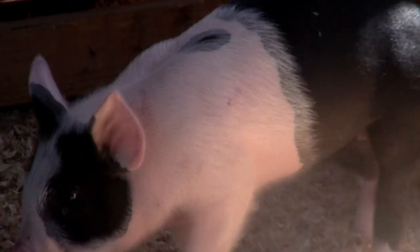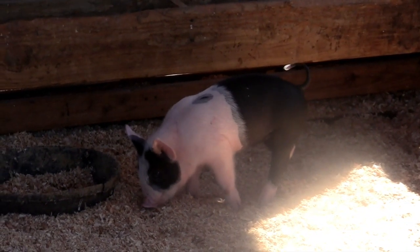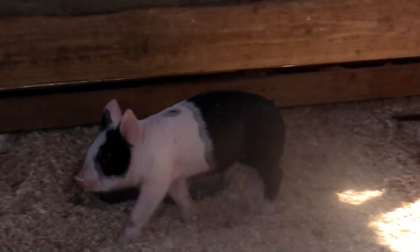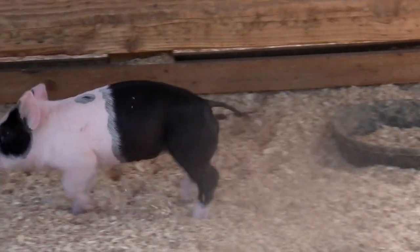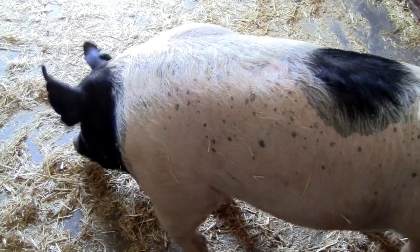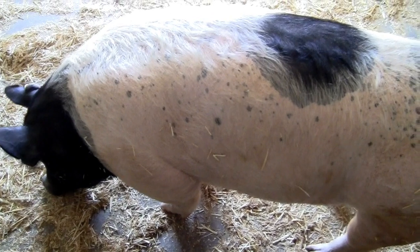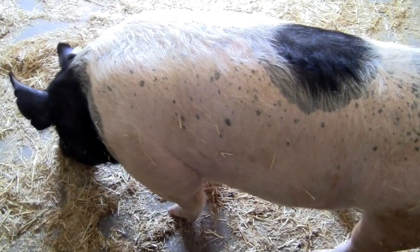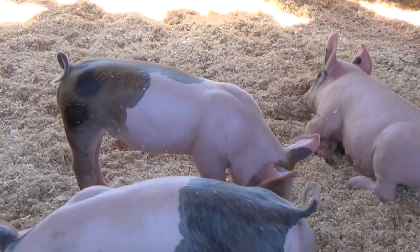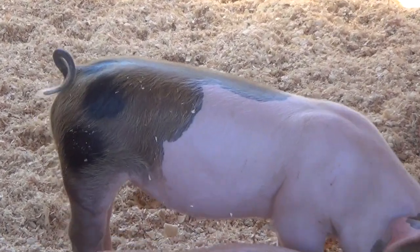Here is an adorable baby pig. Do you see the black circle on top of his pink body? You can find circles almost anywhere, boys and girls. Here is an adult pig — look, boys and girls, it has a gigantic black circle on its back. And here's another adorable baby pig with a black circle on its brown backside.